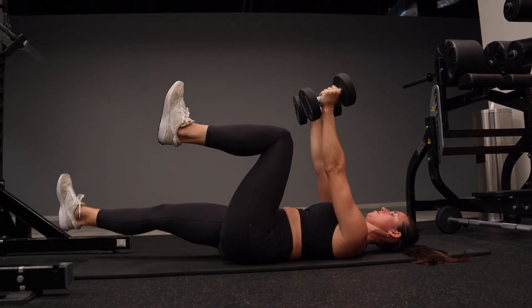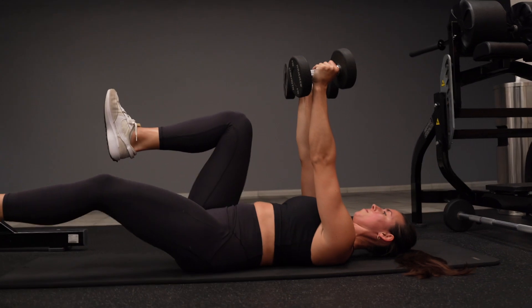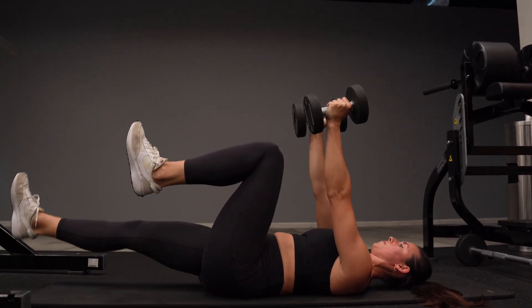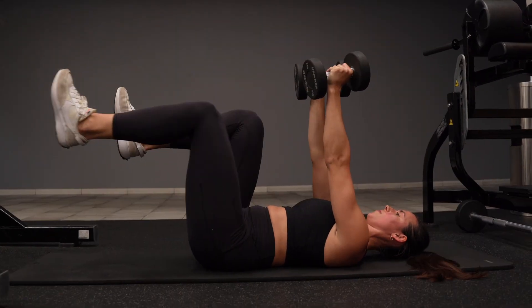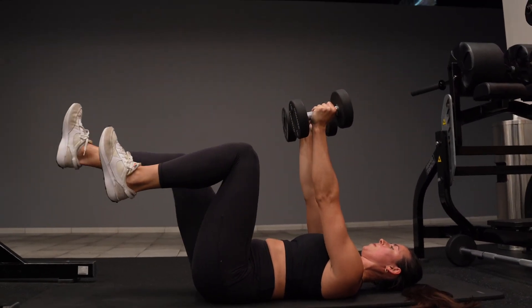Naturally, as you lower your legs down, your back is going to want to create space between the mat. So your goal is to prevent that by keeping your core as tight as possible and really thinking about gluing your back to the mat.